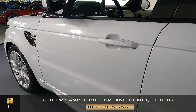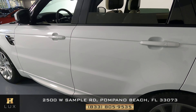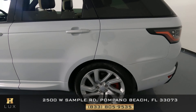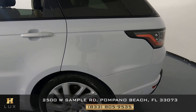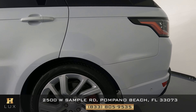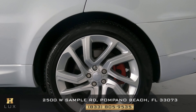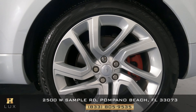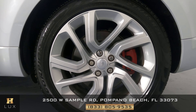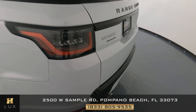Moving on to the door panels on the driver's side — the first one looks perfect and the second one looks perfect as well. Now looking at the rear fender on the driver's side, it's looking perfect with no damage at all. The rear wheel on this side is in perfect condition as well, with no sign of damage.